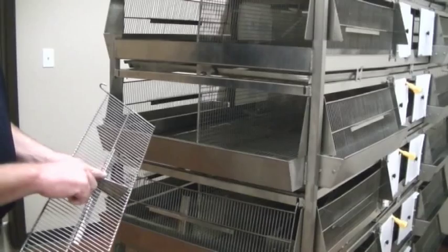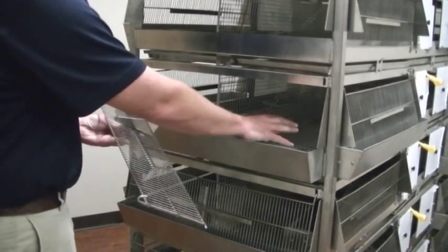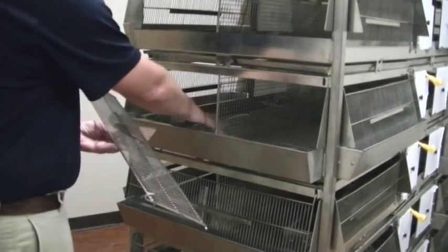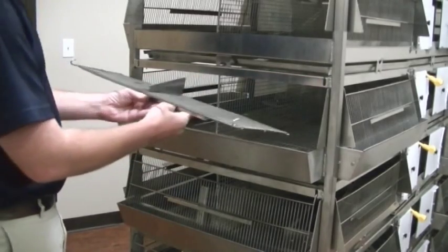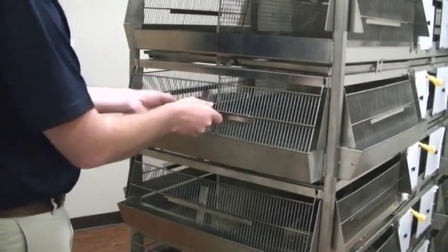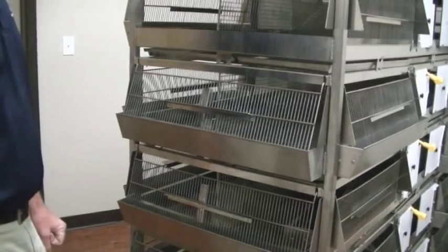The water door has a divider on it. When you have baby chicks on this side, they can't jump into the water trough and cross over. This is a restriction to keep that from happening when you adjust the door. As you can see, that seals it off and keeps the birds from jumping from cage to cage.